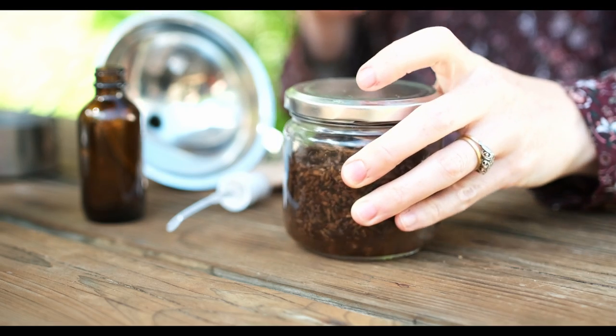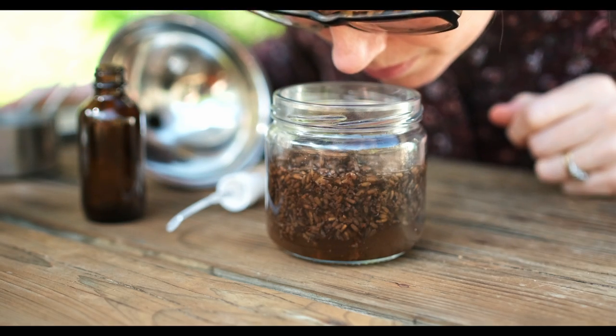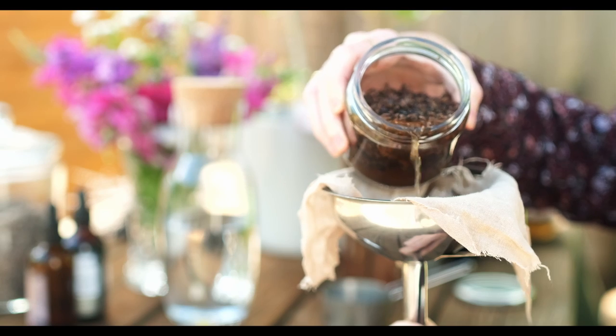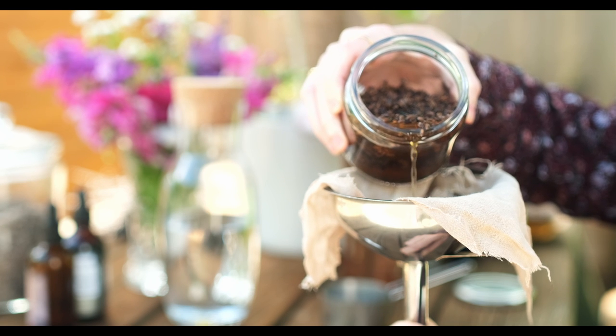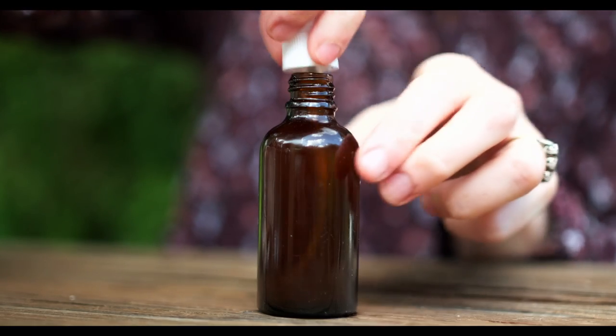And this is one I made previously, about a month or so ago, and it's got this wonderful aroma. You just pop it through some cheesecloth and you're left with this wonderful room spray.